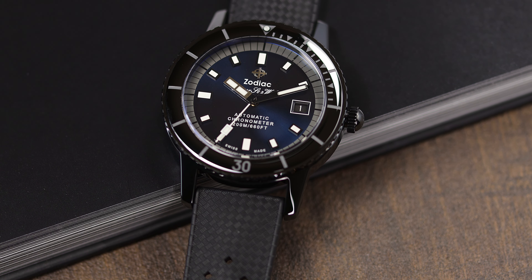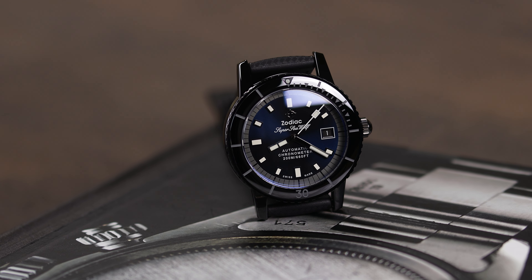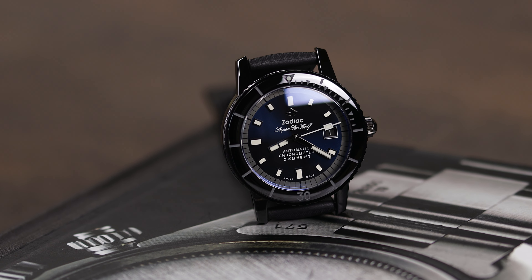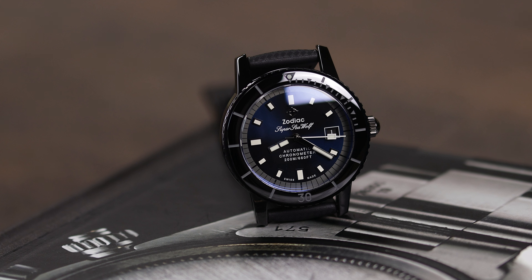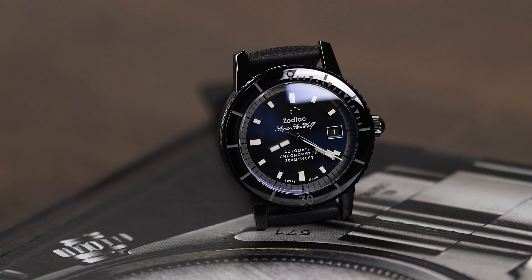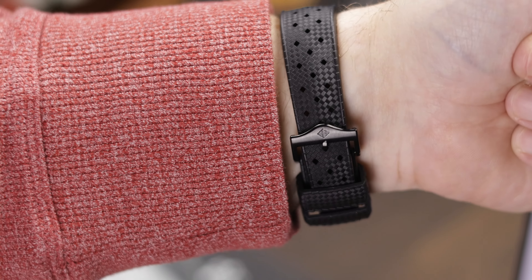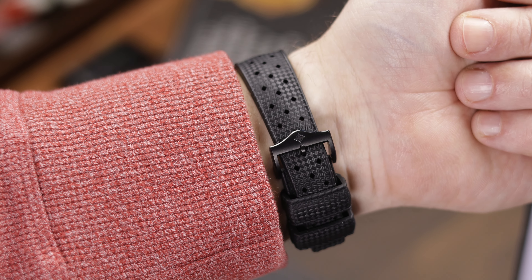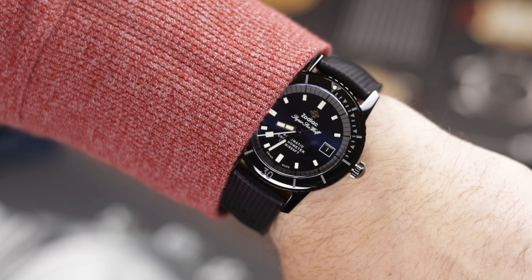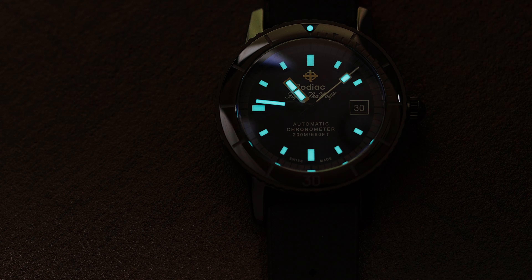This is the STP 1-11 movement, COSC certified, and some just don't love this movement and have had problems with it, specifically with the crown and winding. With Fossil owning Zodiac and it being their movement, I doubt we will see this change anytime soon. There is no bracelet option here, which is doable but would have probably upped the price to well over $2,000. It is just the Zodiac Tropic rubber strap here, a little on the short side, but it does fit on my 7.5-inch wrist.